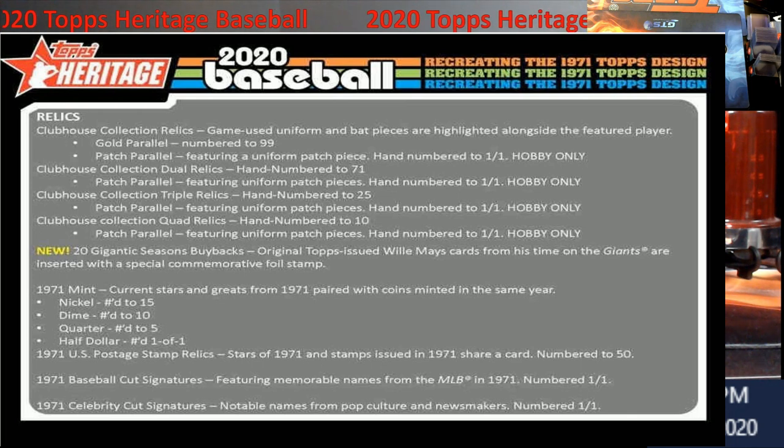There are also postage stamp relics, which are pretty cool and numbered to 50. There are baseball cut signatures — I haven't looked at that checklist, so I don't know if there's a Babe Ruth or anything. I did see the celebrity cut signature checklist and there are some good names, including some deceased individuals. The odds of pulling one — you just never know, any given Sunday.